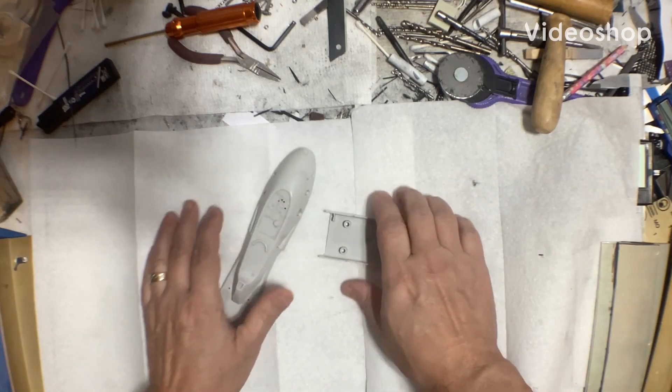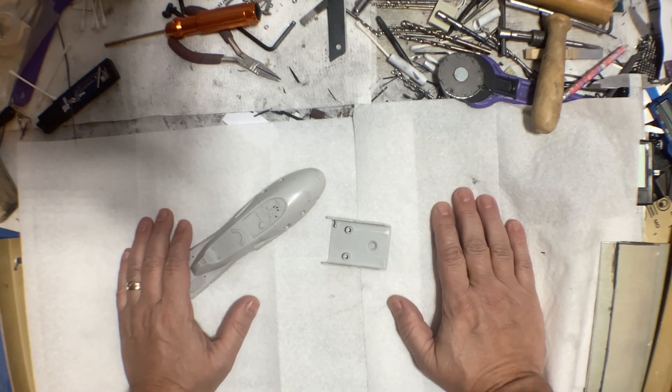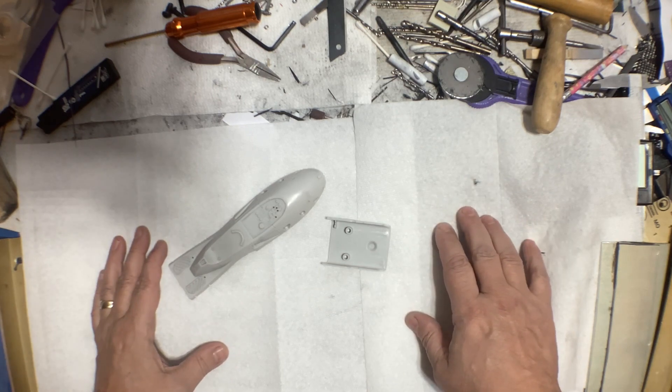Welcome back to the quarter scale speeder bike build. I know I need to get back on the jaguar, but I'm having too much fun on the speeder bike, so back to the speeder bike.